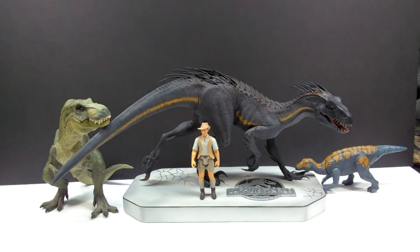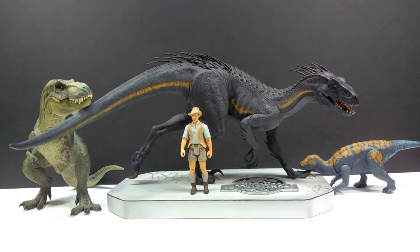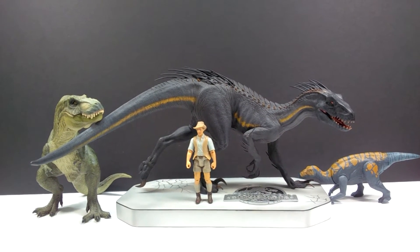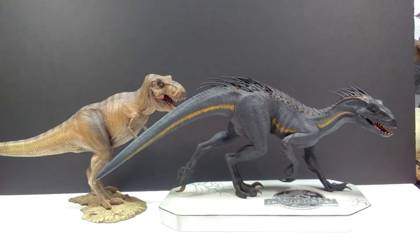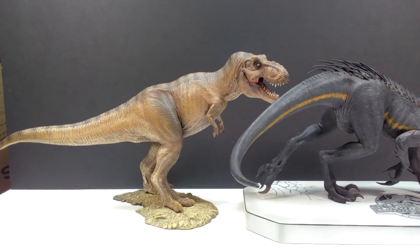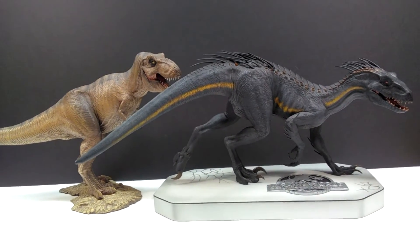For size comparison, here is the Papo T-Rex, the Attack Pack Carnotaurus, and Robert Muldoon from the Metal Jurassic World toy line next to our W Dragon Indoraptor. You can see it sports a very large size — not absolutely huge like you would get from a Prime 1 or Iron Studios version, but definitely a very nicely sized model, much larger than your usual W Dragon model. For a second comparison, here is the W Dragon Indoraptor next to the W Dragon Tyrannosaurus Rex — one of W Dragon's most popular models — showing that the Indoraptor is still much larger than even the T-Rex.